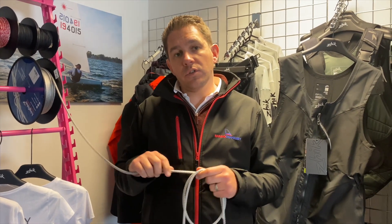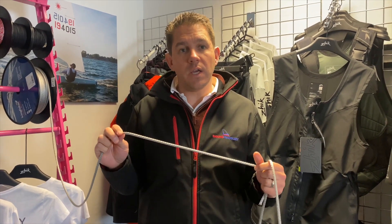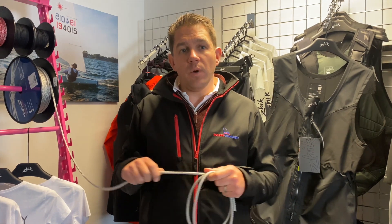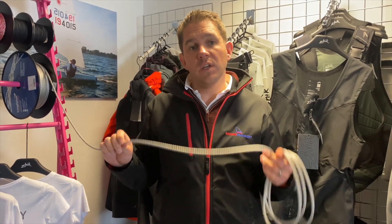Just to give you an idea of breaking strain, this 6 millimetre is over a thousand kilograms, so plenty strong enough for most applications. If you've got any questions about the Evolution Splice, or maybe you'd like to take advantage of our rope splicing service, get in touch with the team here at Sailing Charnory — we're here and happy to help. Thanks for watching, see you next time!